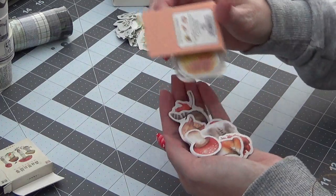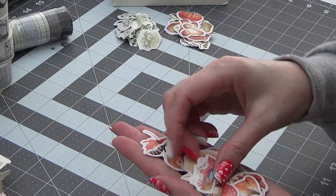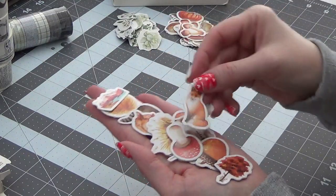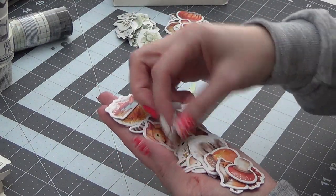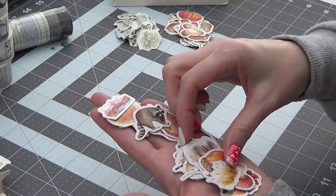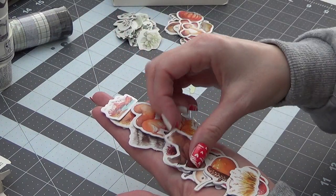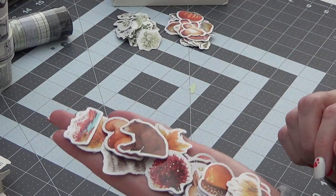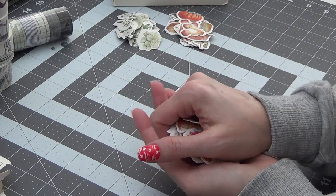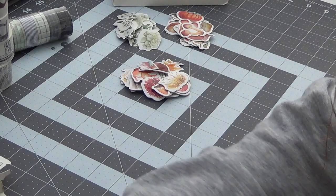It took almost — I think it was about a month to get all of this. Okay so there's a fox and a maple tree, some grass, there's a deer. So this one is more like nature animals I guess — there's a bear and a squirrel. So there's all of those. That's it, that's my Washi Tape Shop haul video.